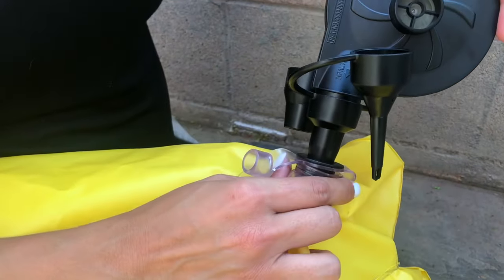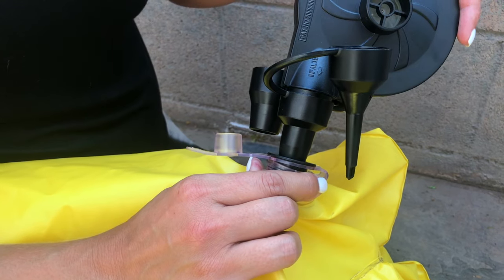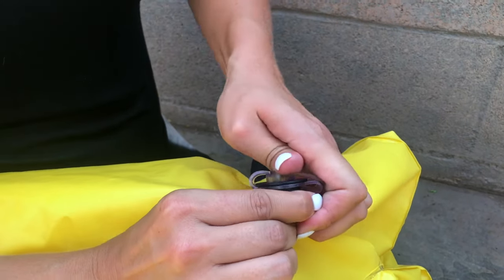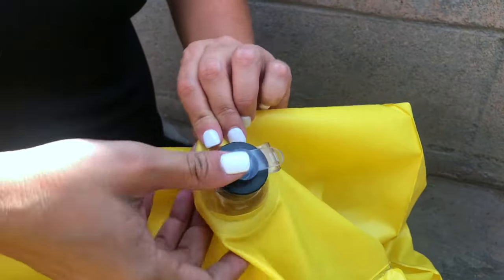You'll then insert the medium head. Once your duct is firm and full, you'll remove it — no air will be coming out. You'll finish off capping it.